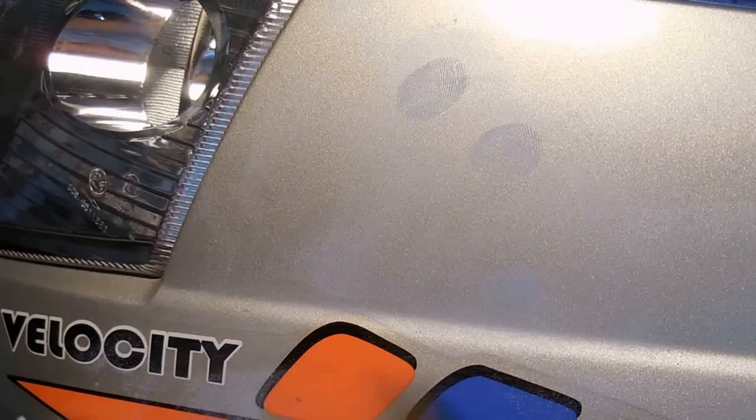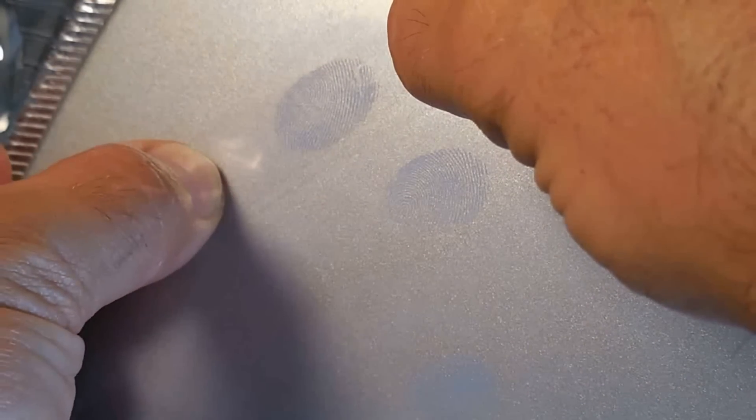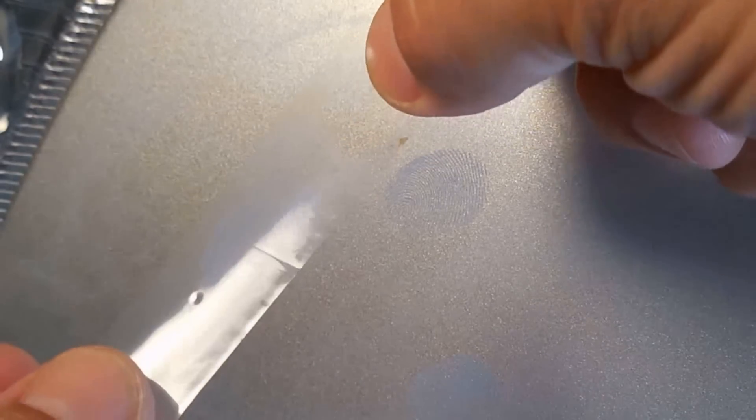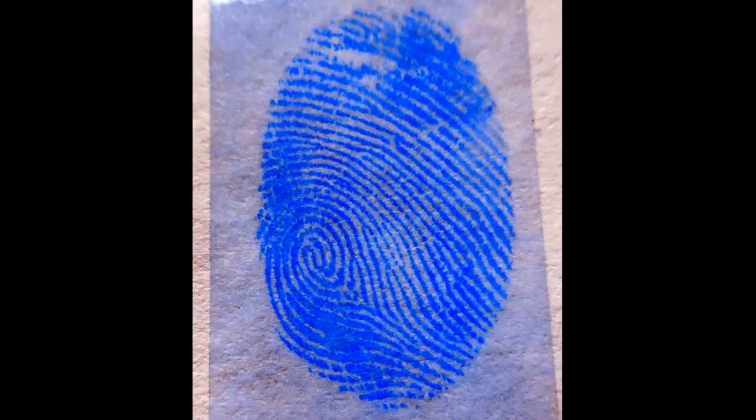Peel off a three or four inch section of tape. Make sure your fingers do not touch the center of the tape that's going to be covering the fingerprint. Push the tape down gradually to avoid having any air trapped under the tape. You can now see the print is off of the scooter and it's on the tape. Take that tape and affix it to a white piece of paper or a white index card. Once the print is on the index card, you could take photographs up close and you can even use image editors on your computer to further enhance the ridge details of the print.